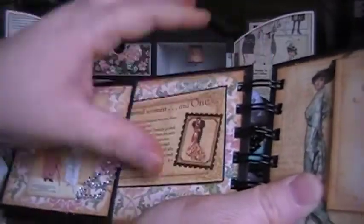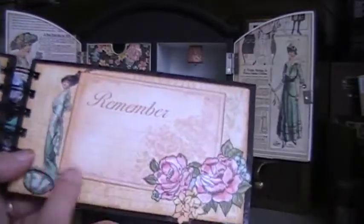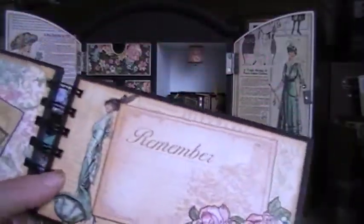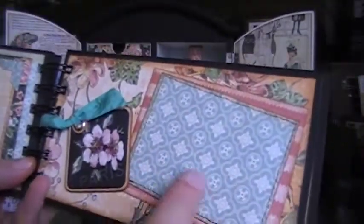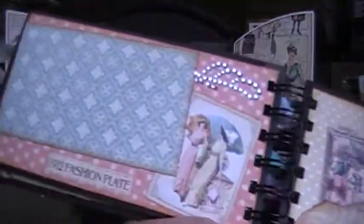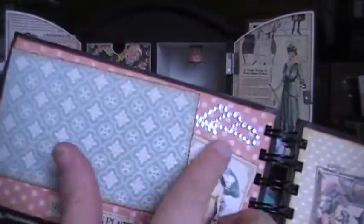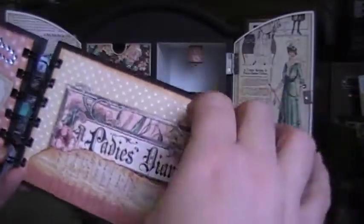On this side, I just fussy cut one of the little ladies out and some flowers, and stuck a tag in there — you can add photos and whatever you want in there as well. And then this one is just a place for a photo, and this one as well — there's a piece of chipboard from the collection. And this one's another spot for a photo, with some little scrap pieces that I had left over. And then this one right here is just a little pocket.